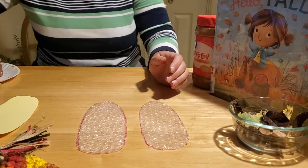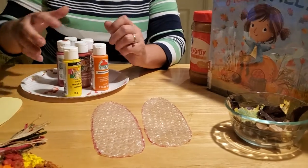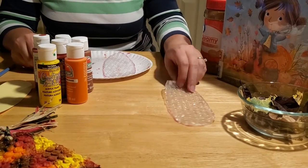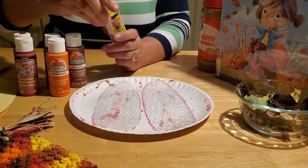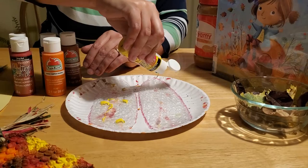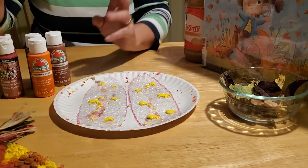Now comes the fun part - it's time to paint. Find an assortment of colors that remind you of Indian corn. We found yellow and orange and red and two different shades of brown. You can either put your paint on a plate and paint off of that, or directly put the paint on the bubble wrap. We're going to put the paint directly on the bubble wrap tonight - just little drops around where you want your color to show. It's okay if it's messy. If your kids like to finger paint, let them smear it around with their fingers and get all messy and fun.